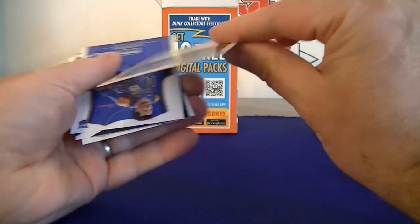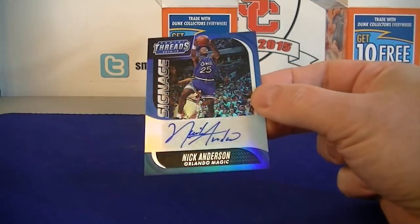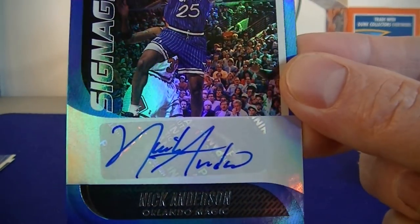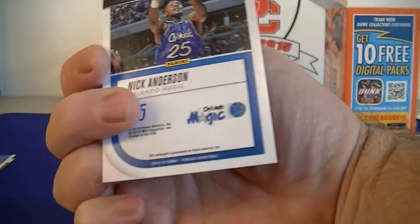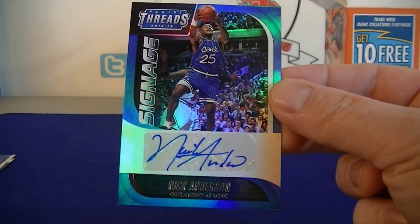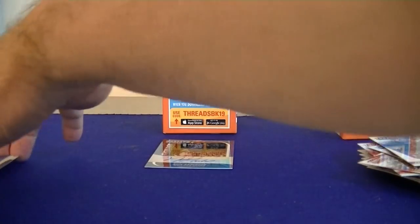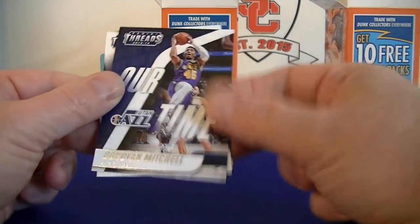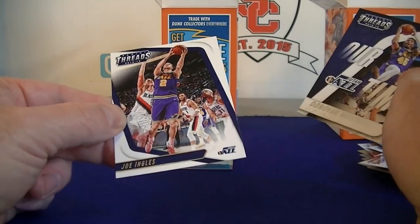Drummond - ooh, Nick Anderson Autograph! Pretty cool. Old school auto, look at that auto - got it all on the sticker almost. Very cool, what a surprise hit there! Awesome. And then we have a Brunson base rookie, Donovan Mitchell R-Time, and Ingles.